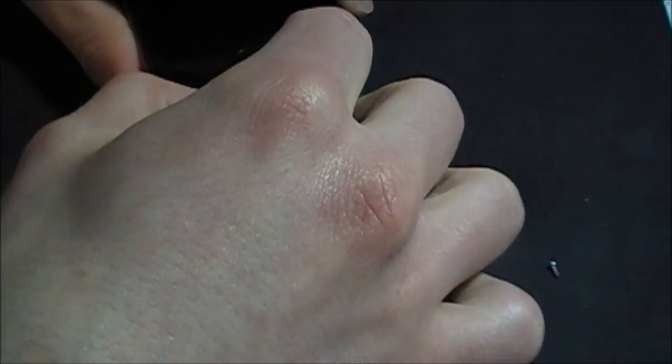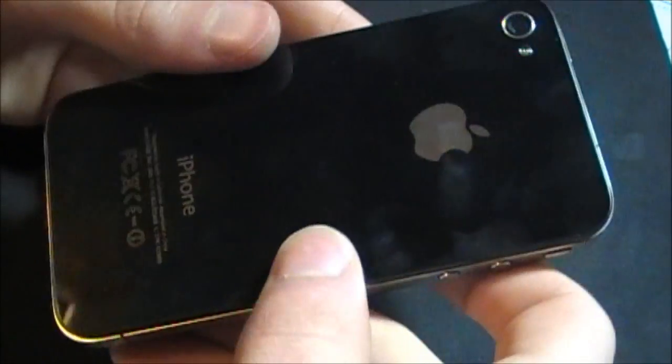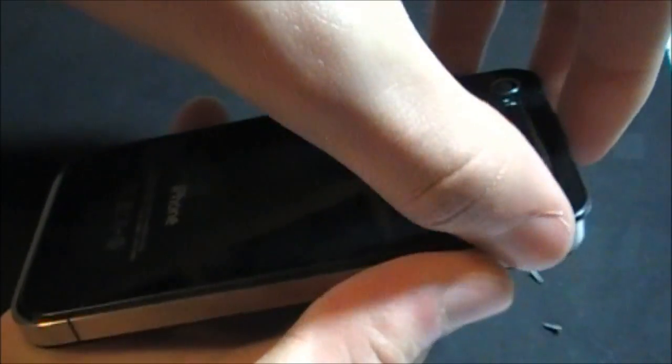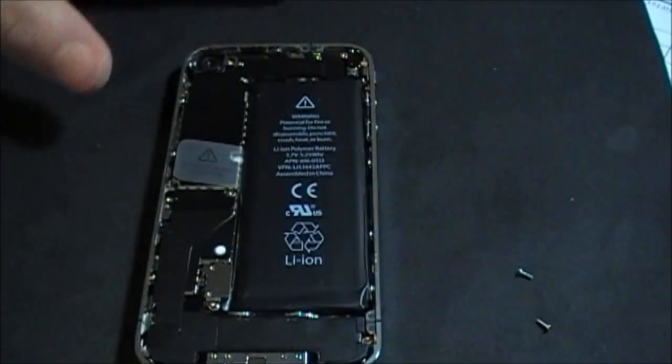Now I'll get my screwdriver and unscrew these screws. So here I got my screws undone — here they are, they're really tiny. I always remember lefty-loosey, righty-turny. So the next step, what you're going to want to do, slide the case up just like that, and then just lift it off. Put that aside. There's your iPhone 4 without a back door.